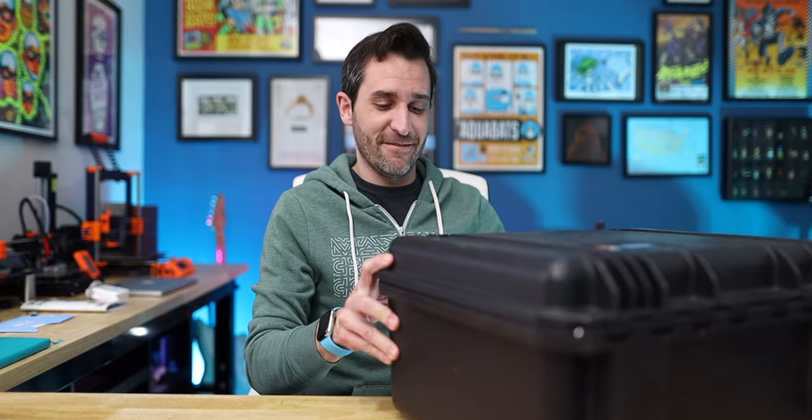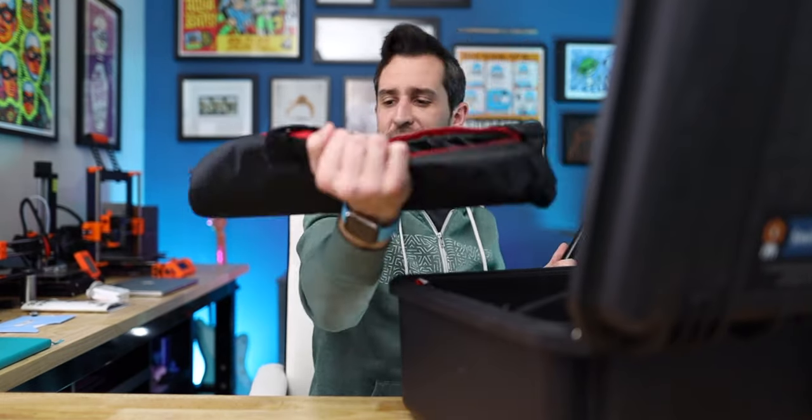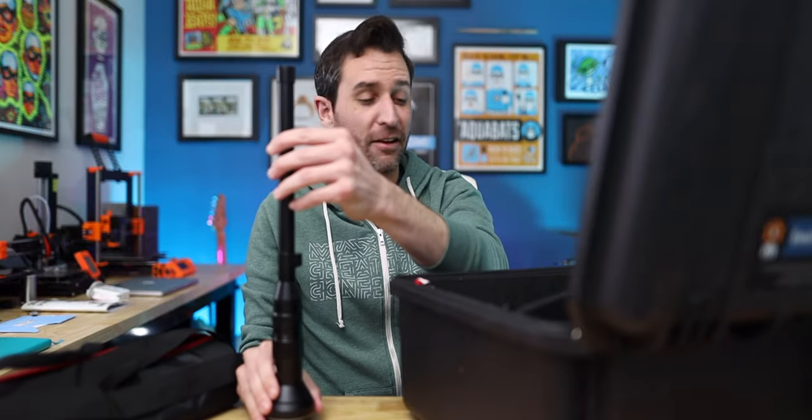I got this giant case right here and in this case — I haven't used this yet — I've got something pretty different. This thing right here. I honestly don't know what brand this is. This is the brand and I don't know what that says, but it's a probe lens, and that is the worst name that I can think of for a lens.